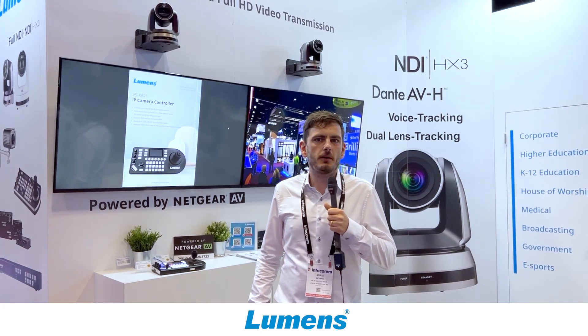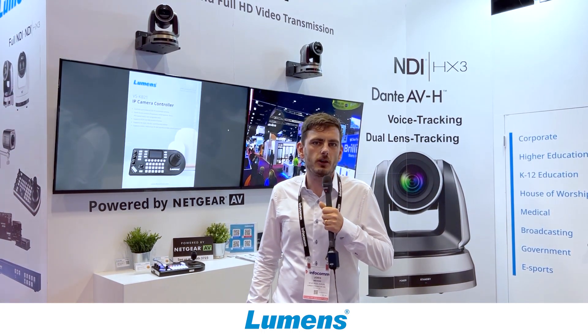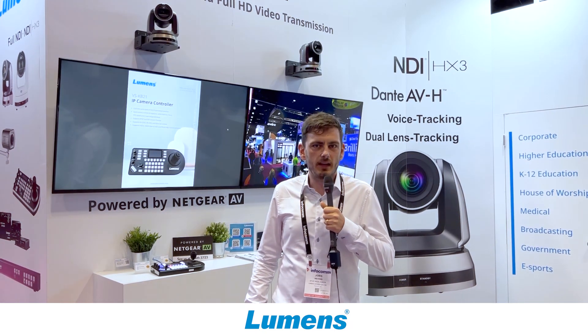For more information about this product, please visit our website at www.mylumens.com. Thank you!